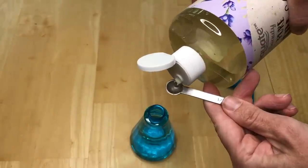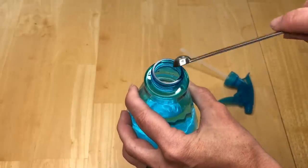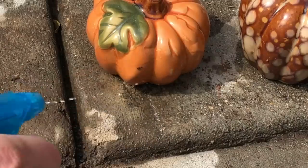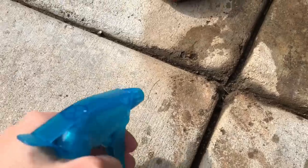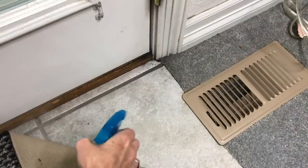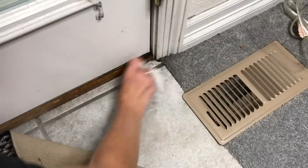Make a mixture of one-eighth teaspoon castile soap and one cup water, and place in a spray bottle. To spray the ants directly, it will soften their shells and they will die. Ants leave behind pheromones and that is how they follow the pathway to the food stores. Spray the entry area around it and wipe it up — spraying and wiping will erase the pheromones.